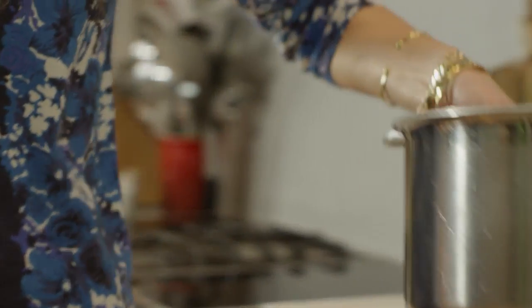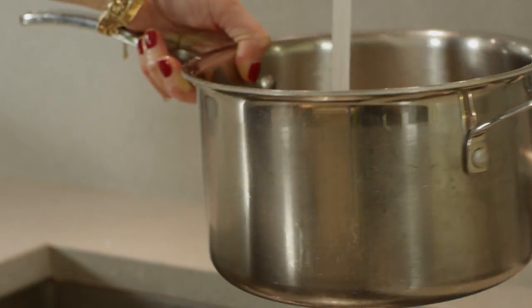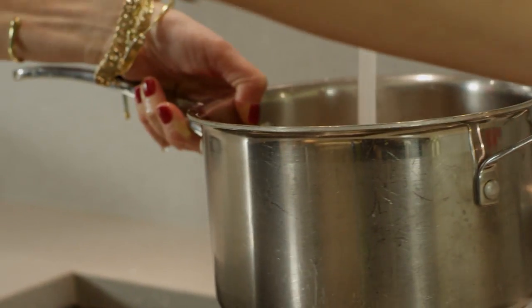Fill it up with water — again be sure it's a good two or three inches above the beans because it's going to cook down a lot as it's simmering.